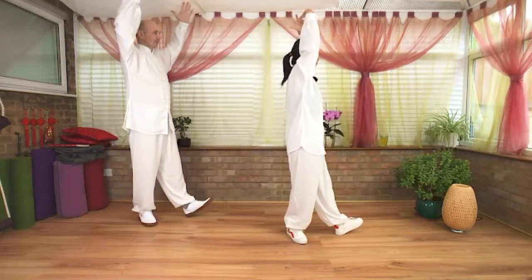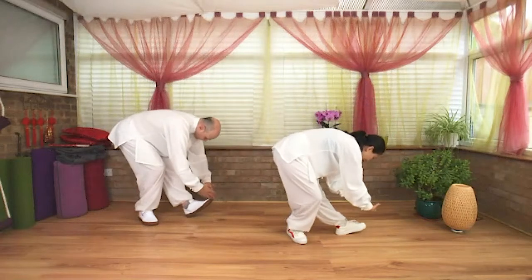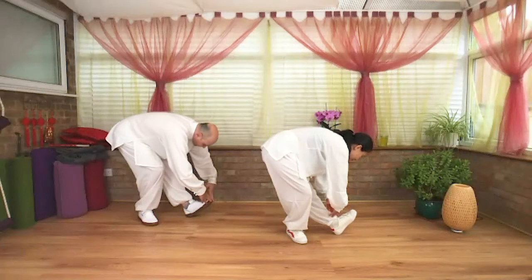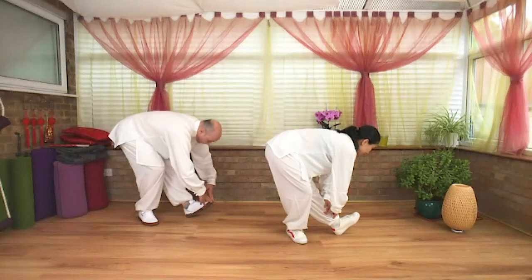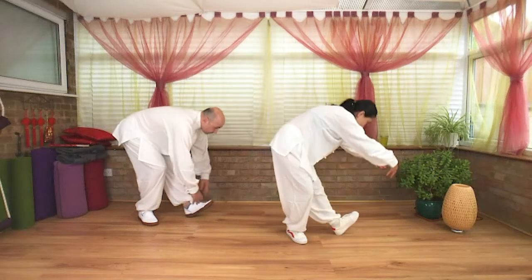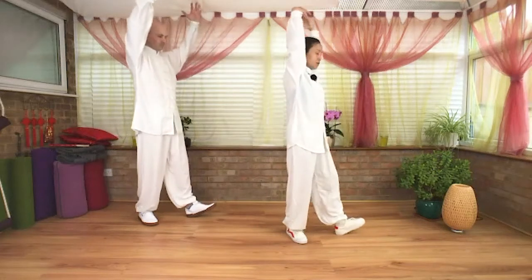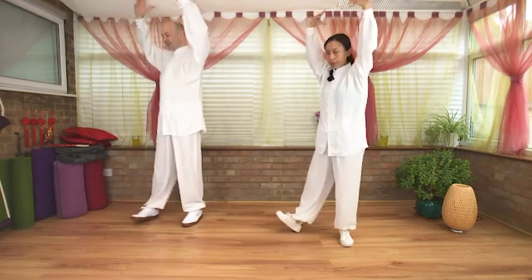Turn the right foot out. Exhale, lengthen the spine. Take your right toe up, hands resting on the shin. Inhale, lengthen. Exhale, drop in the elbow. Take your hands up, inhale up. Exhale, turn to center, draw your right foot in. One more time each side: exhale, turn to your left.